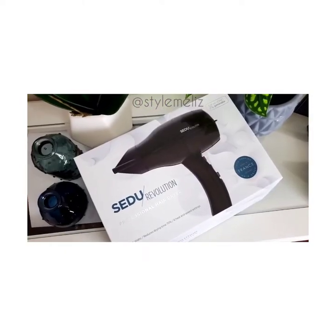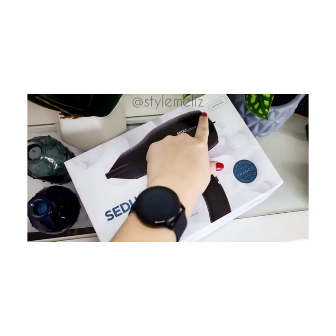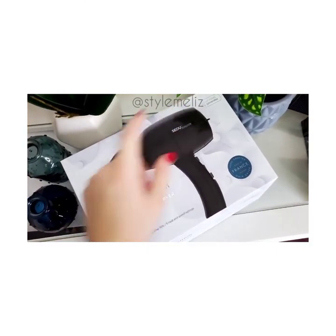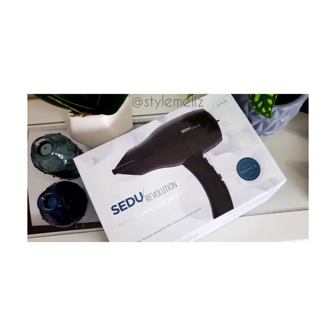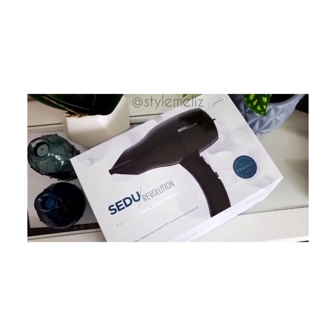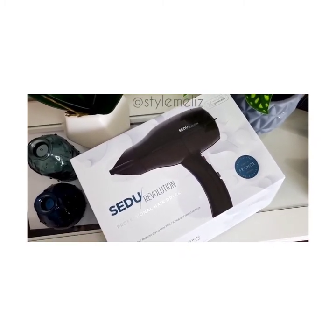This is the Sea Dew blow dryer I talk to you guys about all the time. It does have the ionic generator setting, which helps to reduce drying time. For those of you who have a Brazilian blowout, this is going to cut your blow dry time even more so than you would with a regular blow dryer.